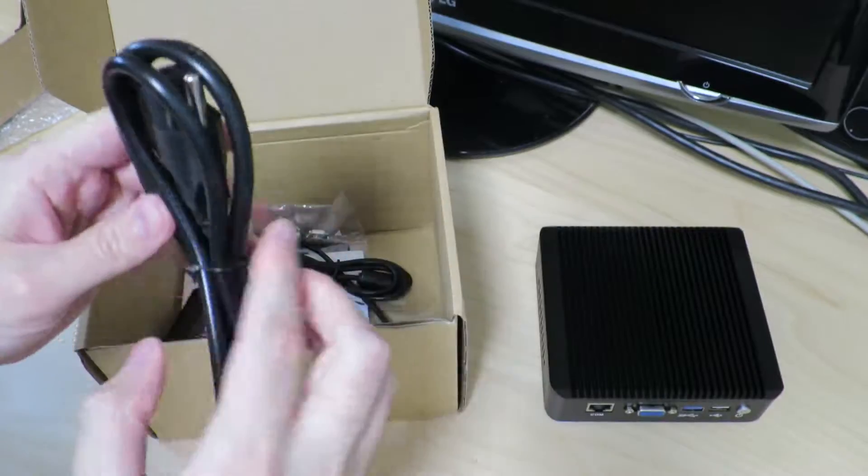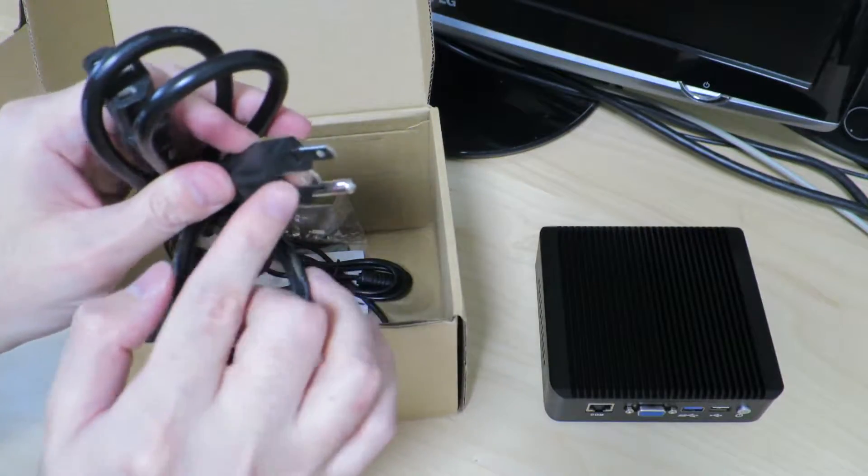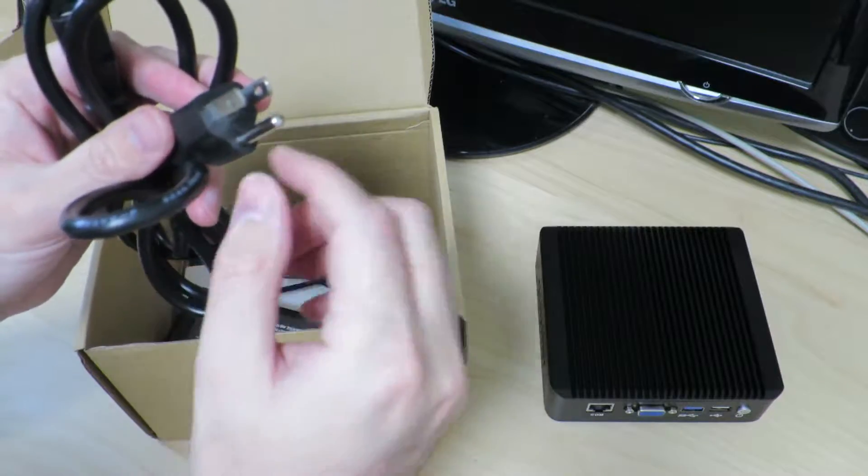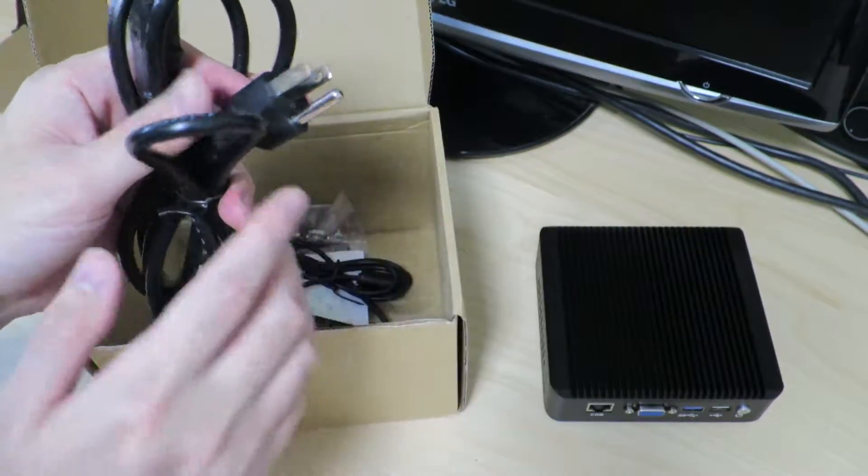Looking at the other items inside the box, we've got a power cable. I ordered the one for a US outlet, which should work for Japan as well — they'll just need a little converter because we don't have a ground connection in Japan.